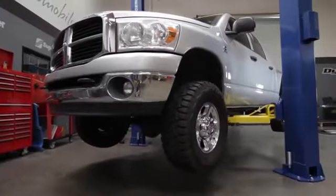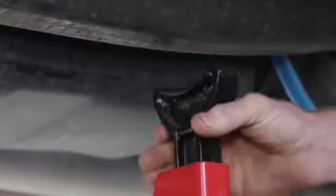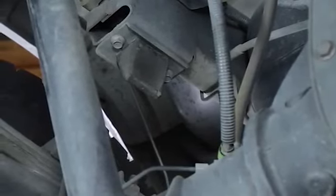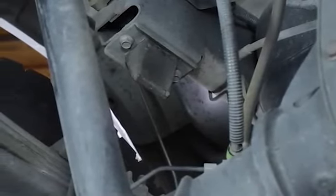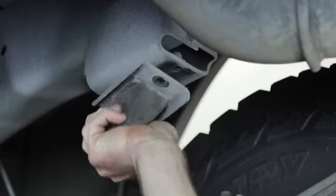Raise the vehicle on a hoist or jack up the rear and support the frame with safety stands. Then lower the axle or raise the body of the vehicle, making room for the air spring assembly. Unbolt and remove the jounce bumpers from the vehicle.